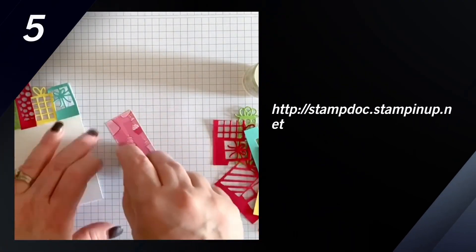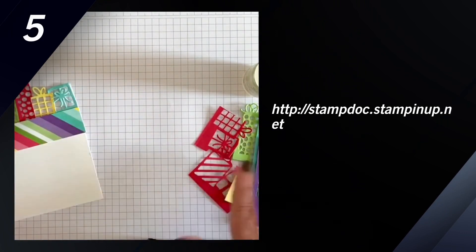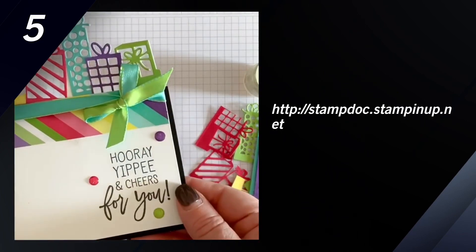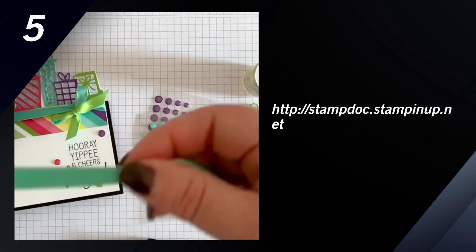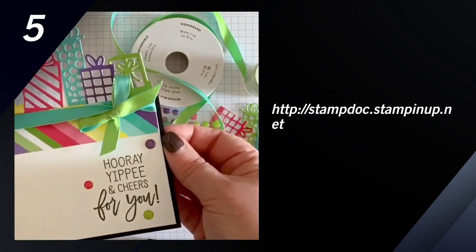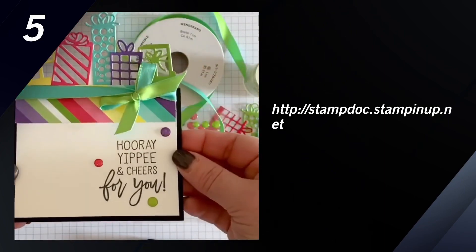Now here's my completed row. I'm going to put a piece of that designer series paper across that to even up the bottom edge. Here's the finished card — I've stamped the greeting there at the bottom, I've added a few of the glitter enamel dots, and I added some reversible coastal cabana and granny apple green ribbon. All of these are available on my Stampin' Up! website. I'll have the link for you below.